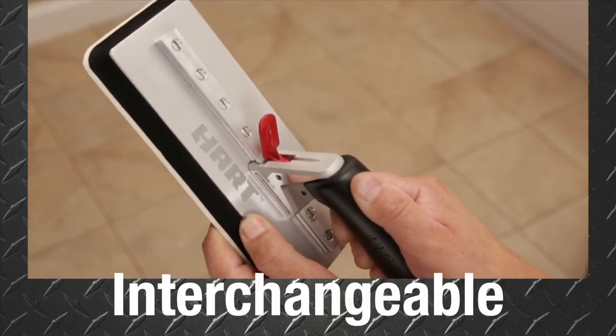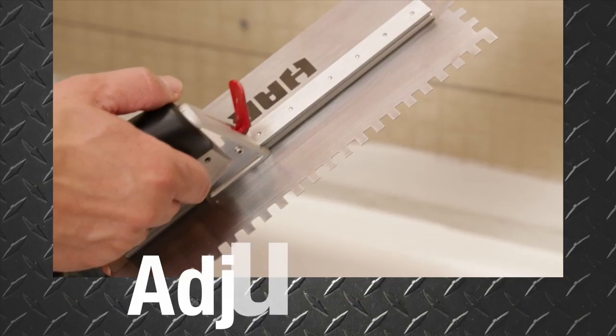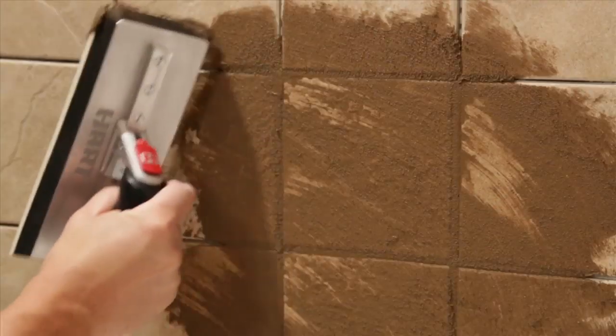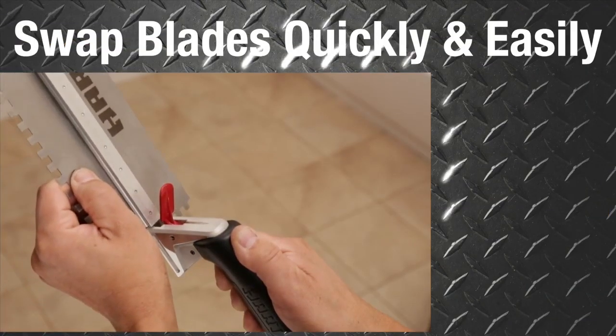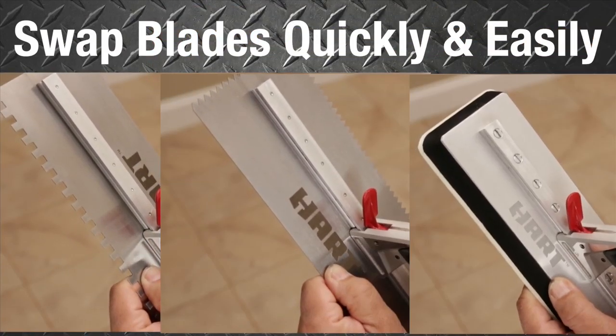The QuickTach handle clamps down on the blade's ridged metal spine to give you a secure hold, and is adjustable to a variety of positions for that extra reach when needed. Easily release the handle to rotate or swap between various other blades or floats for whatever your job requires.